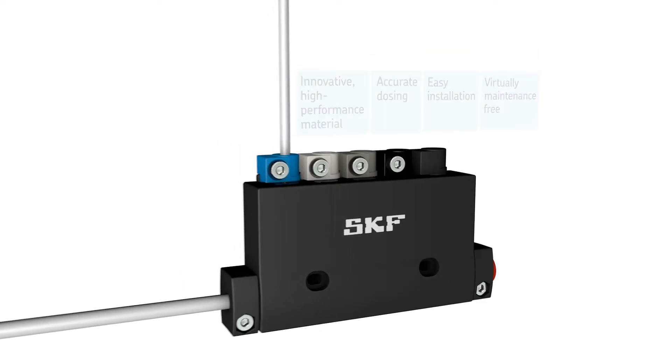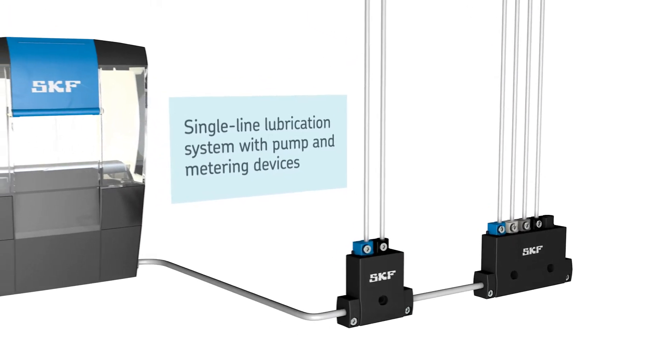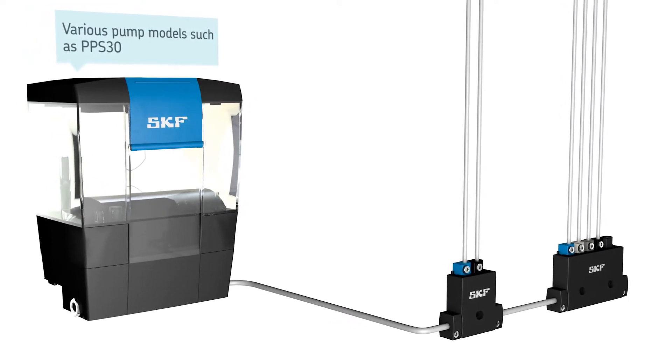Together with a lubrication pump, the metering devices complete a single line parallel lubrication system. Based on your needs, you can choose pump models with different operation methods and reservoir types.